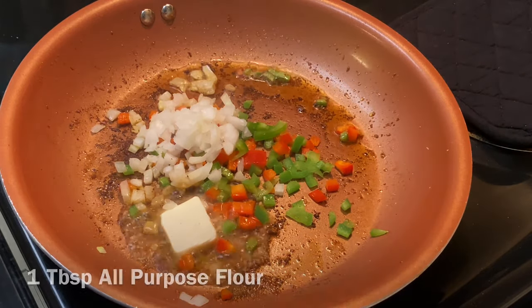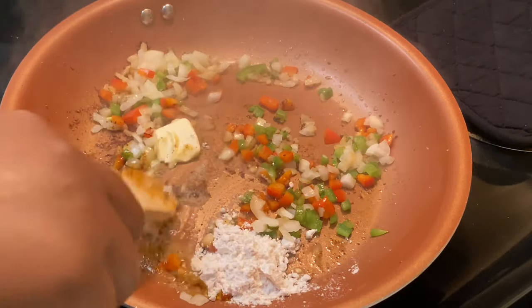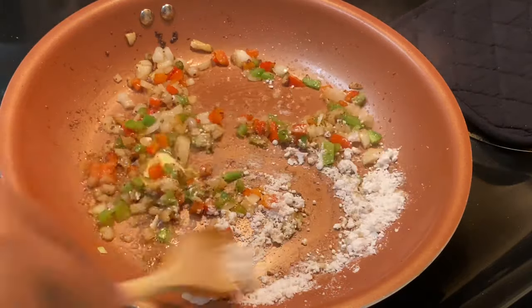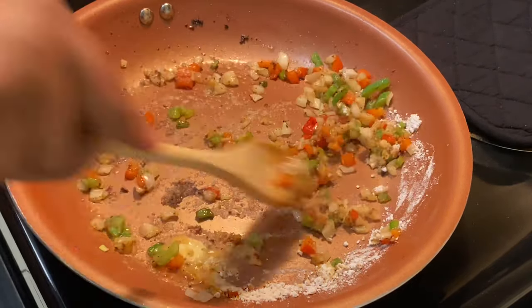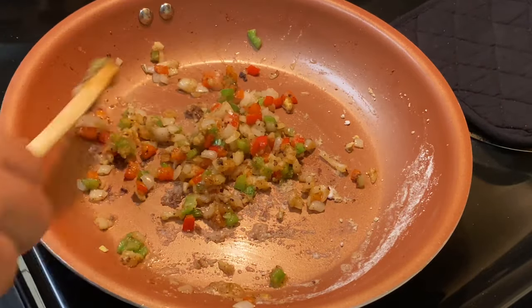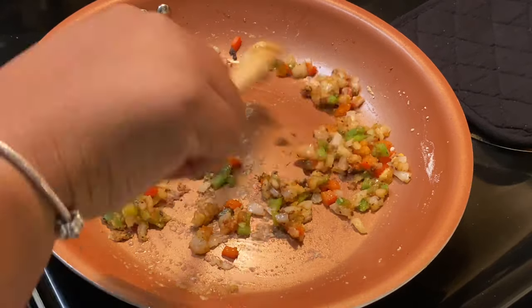I'm also going to add in about a tablespoon of cornstarch or flour — either one you choose is fine. From here you just want to combine all of those ingredients. It's going to get kind of pasty and thick, and that's exactly what you want because you want your gravy to thicken up. Just combine all of that in your skillet and then we'll move on to the next step.